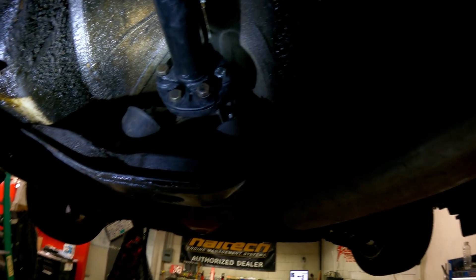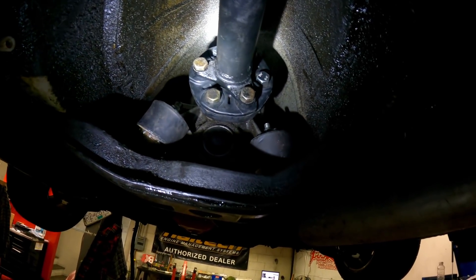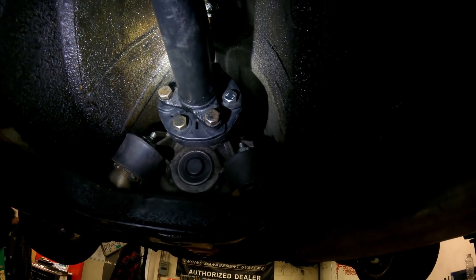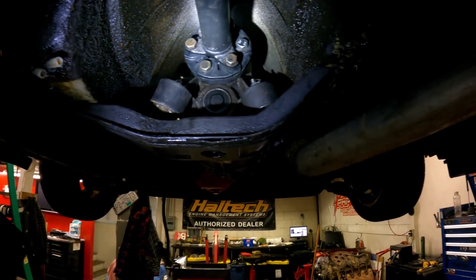This driveshaft right here is from an M90 transmission out of a European 940 Volvo. Luckily the BMW output flange and the M90 driveshaft both use the same guibo, so I'm running a stock guibo — just got a brand new one so it's all fresh. It seems like a really perfect bolt-up setup just because of this alone.